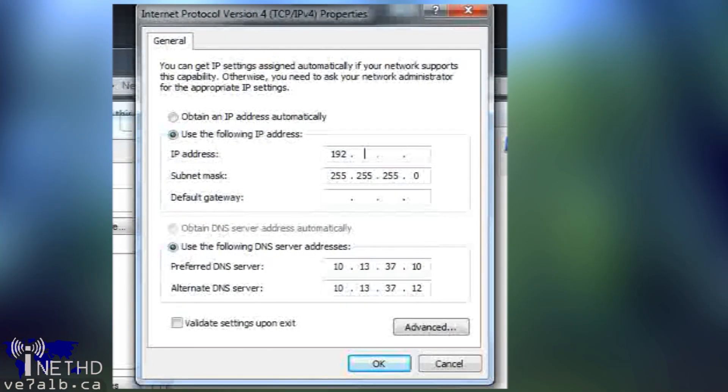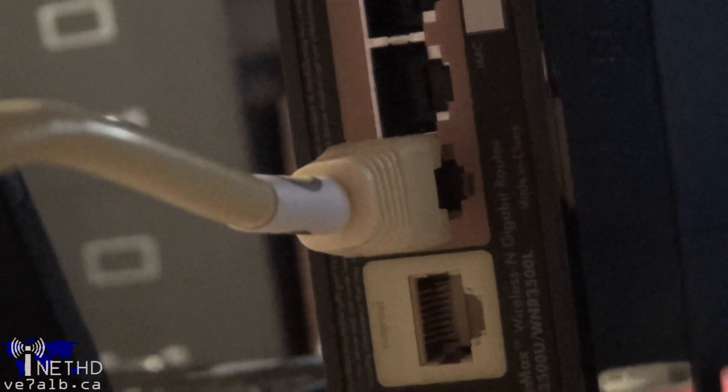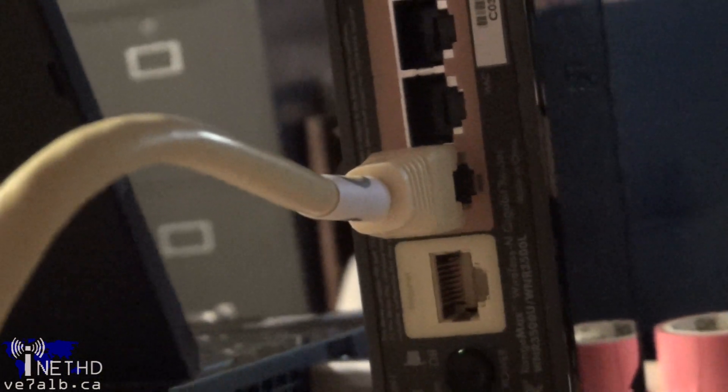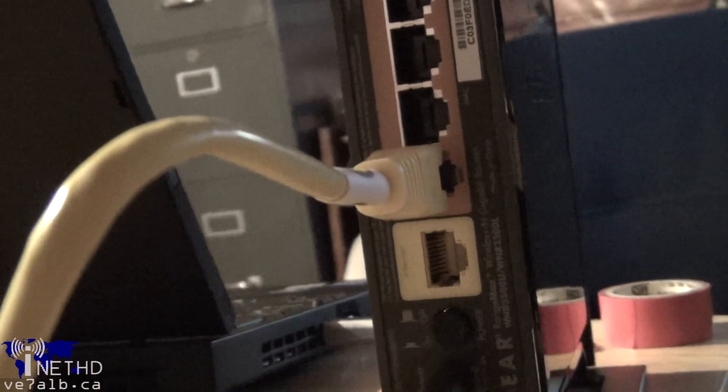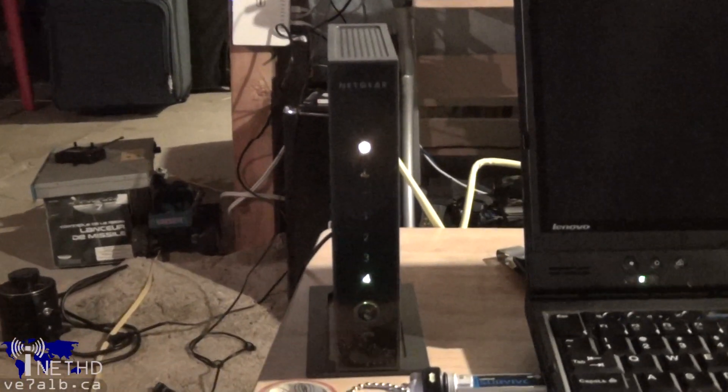Start off by setting a static IP of 192.168.1.2 and a subnet mask of 255.255.255.0 on the Ethernet port on your computer that you're going to be flashing the router from. I would recommend disconnecting your computer from all other networks, wired and wireless, while performing the firmware upgrades. Next, connect one of the LAN ports on the Netgear router to the LAN port on your computer, plug in the router, and wait about 45 seconds for the system to fully boot up.